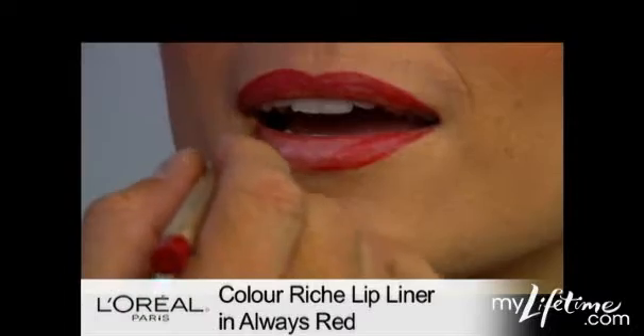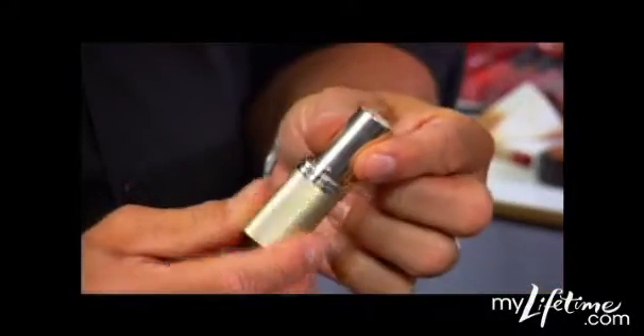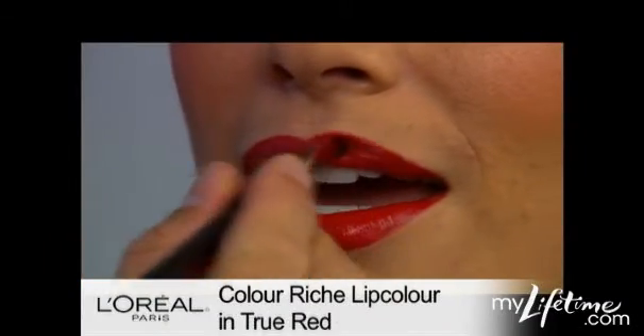Then to really pull this flapper chic look together, it's all about a dark eye pairing it with a dark red look. You want to choose either a warm red or a cool red according to your skin tone.